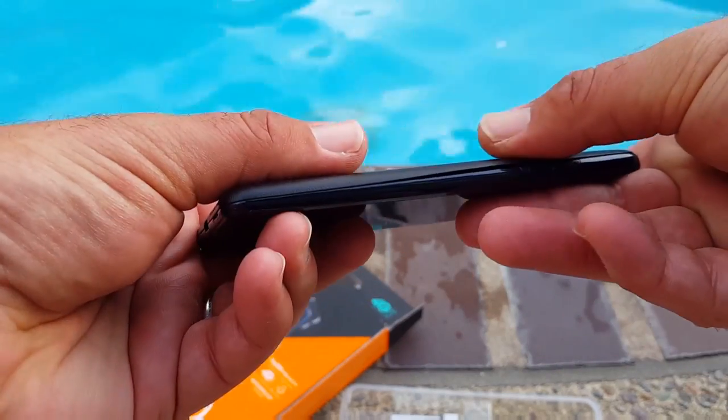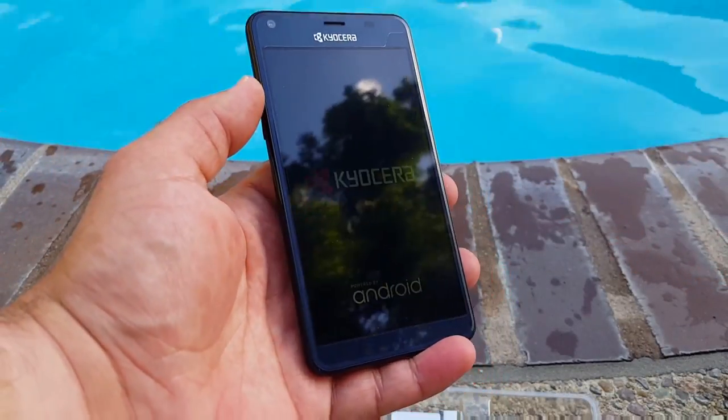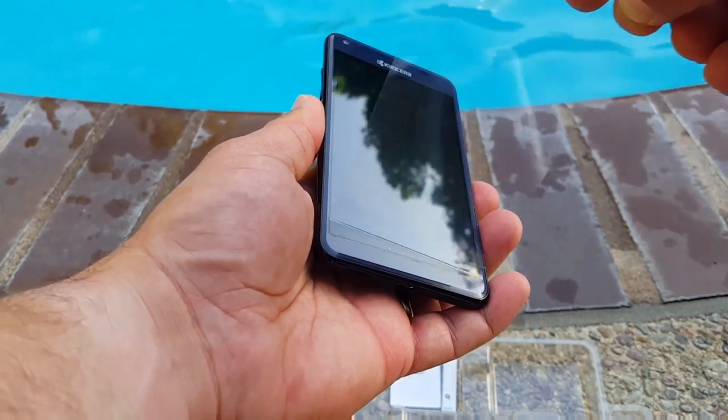This is a non-removable battery embedded in the device, but it is 2160 milliamps. Let's get the back plate on the Kyocera Hydro Reach and make sure it's all nice and secure.